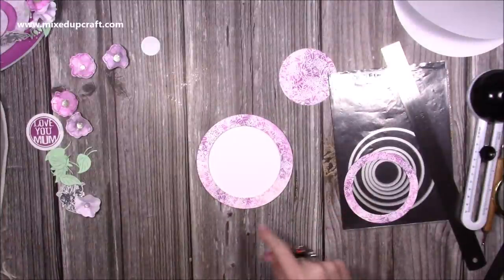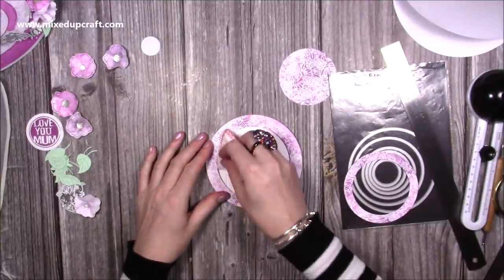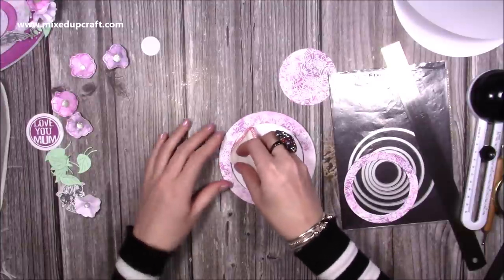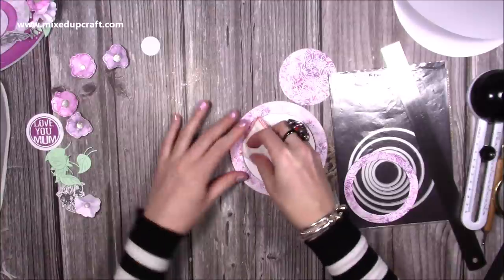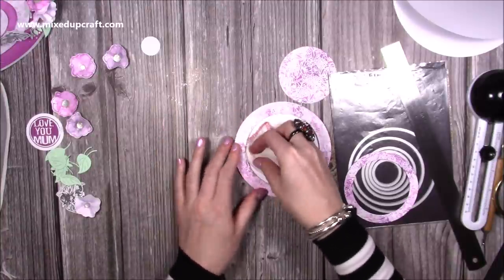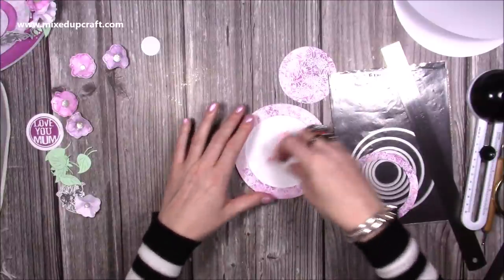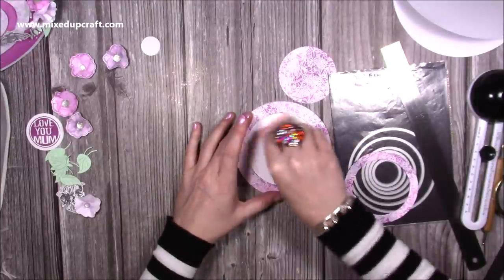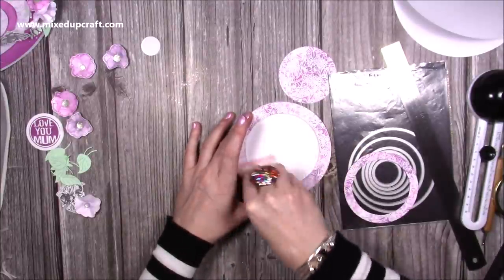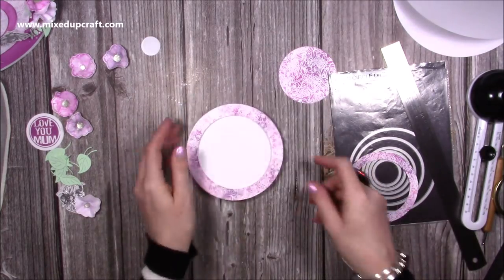A useful tip for getting that smooth movement with the slider element: I like to use my anti-static buddy — you might have the powder or some corn flour on a paintbrush. Just go around and push it in there; it will take off any stickiness on the side of the foam and remove any other sticky marks on the cardstock. It just gets rid of any static and helps kinetic cards — it's quite a handy thing to do.